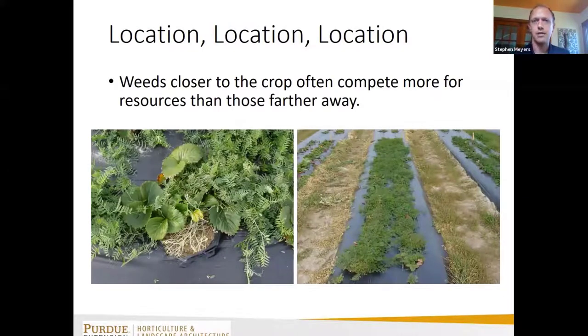Another thing to consider is where weeds are located. In plasticulture production systems with upright crops like annual plasticulture strawberry, weeds that pop up in the planting holes are the most competitive because they're right next to the crop. If you had to prioritize, focus on weeds in the planting holes first, then those that break through tears or on the shoulder of the plastic, and then row middles.